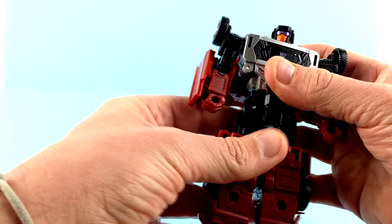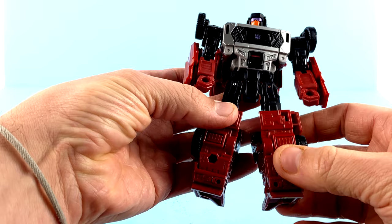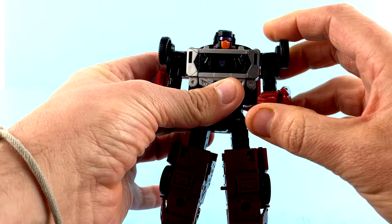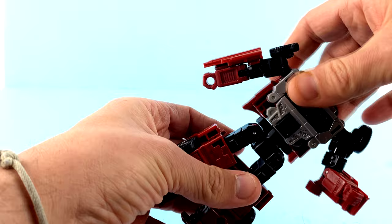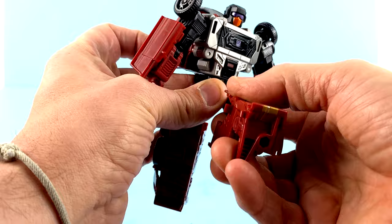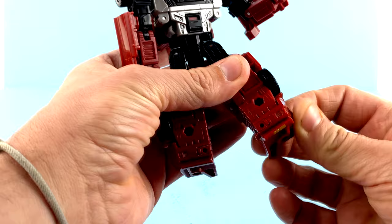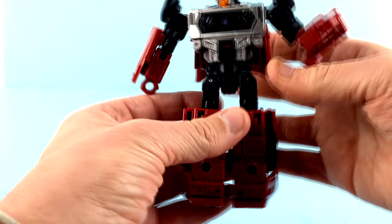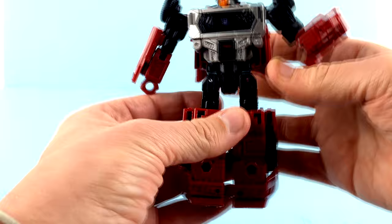A lot of people are going to keep these in Menasor mode, so I don't know if it's that big of a deal — but it is a bit of a letdown. For articulation: the head is on a swivel giving a good range of motion; shoulders move forward and back with a rotation joint at the bicep; elbow hinge with nothing at the wrist. The waist is a little loose but not detrimental to stability. Hips are on universal joints moving forward, back, in and out; rotates at the upper thigh; bends at the knee; and there is ankle tilt as well.